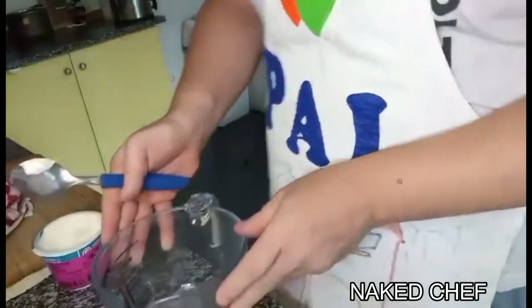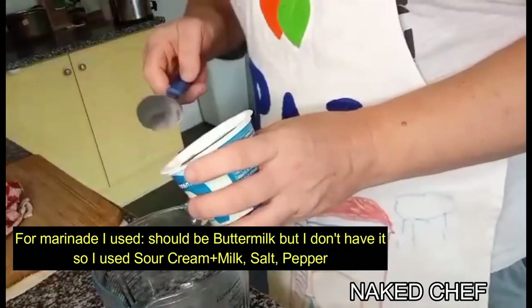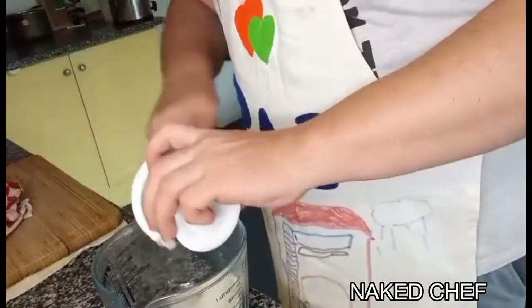We should have buttermilk but I don't have any, so I will try to create some. I will mix milk with yogurt or milk and crème fraîche. It tastes nice and it gives a nice marinade to the chicken. So what I'm trying to do now is to marinate the chicken.